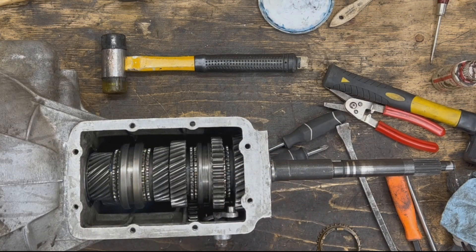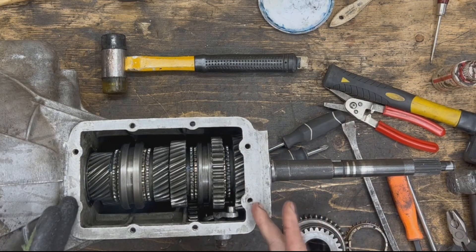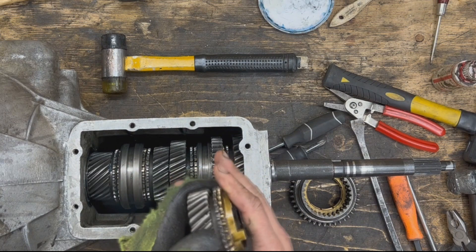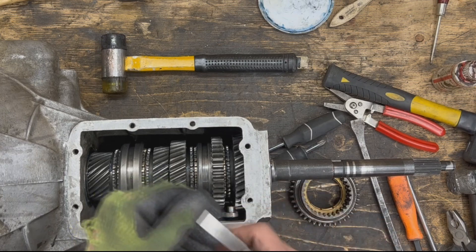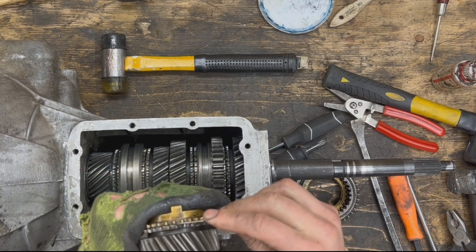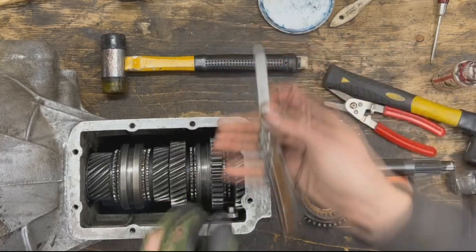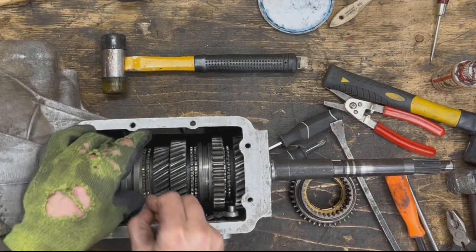How do we know if our synchro ring is worn without fully disassembling the transmission? If we've taken the cover off for whatever reason, it's easy to check. The gap between the gear and the synchro ring needs to be greater than 30 thou. I don't have a 30-thou leaf gauge here, but I can stack a 15 and a 16 together to make 31. When I put it against a worn synchro ring it's very tight — I can barely fit it in. But with the new synchro rings there's plenty of room — probably 45 thou or more. That's how you measure them.